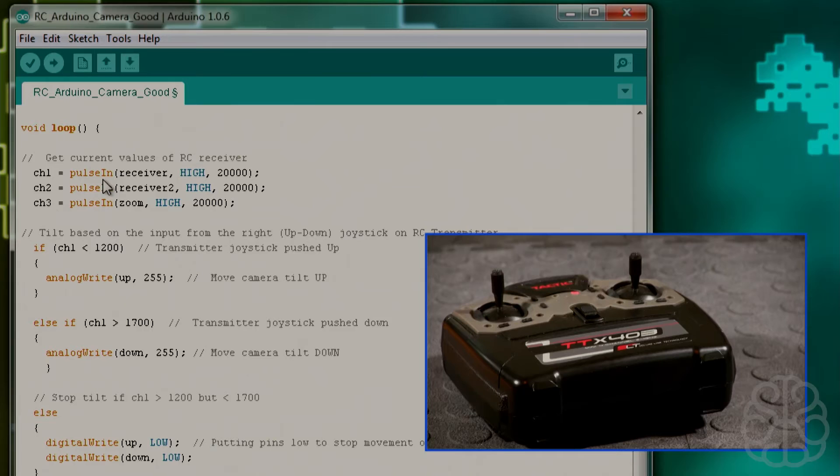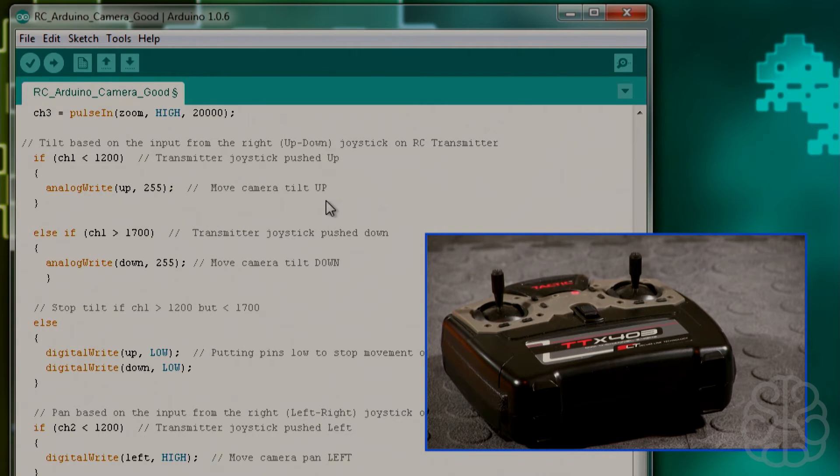In the main loop, we read the current values from the RC receiver channels using pulseIn with a 20,000 timeout. This function reads the receiver pin, starts a timer when the pin goes high, and returns the elapsed time when it goes low. If nothing happens within 20,000 microseconds it moves on. We read channel 1, channel 2, and channel 3 — corresponding to tilt, pan, and zoom respectively.